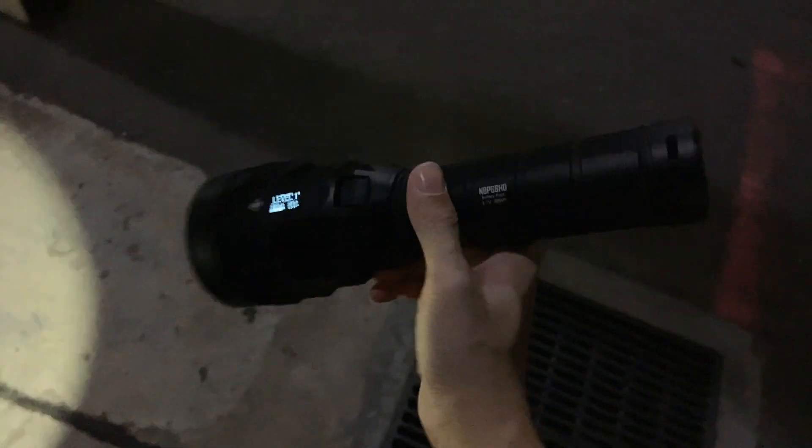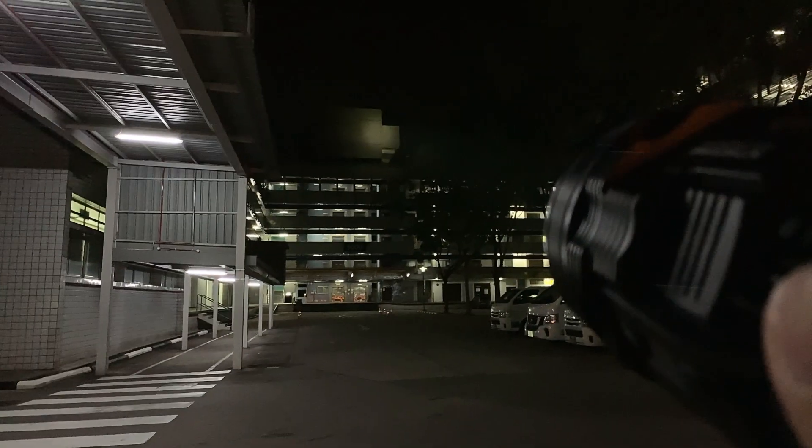Look at the size of that. So here we have it on lowest mode, 300 lumens. Look at the beam of that — it already illuminates everything that you want to see. Look at that distance. This is made for throw. It illuminates.